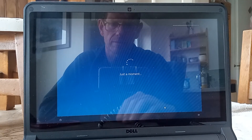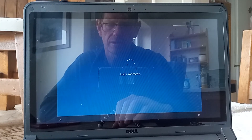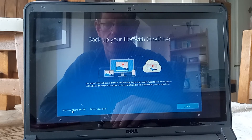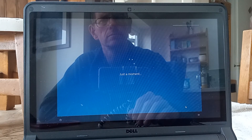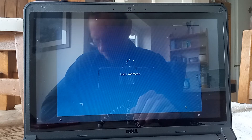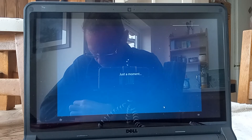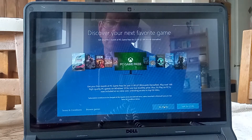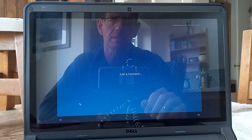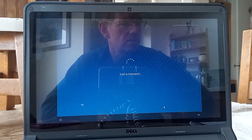I'm going to skip the customization options — I don't want to connect it to my Android phone. Neither do I want to connect to OneDrive at the moment. I don't want a trial of Microsoft 365, neither do I want a Game Pass. I don't want to set up the voice assistant, Cortana.